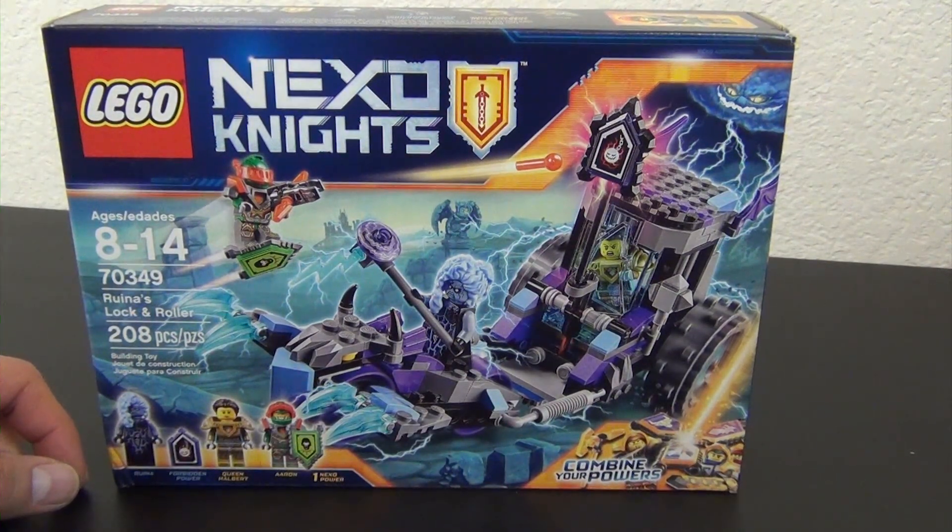Let's get into these minifigures. Aaron is first - he's the green Nexo Knight, not to be confused with a green ninja. He's got the cool giant smile, he's very happy, and then he's got a serious face. I'll put his serious face on today, then the face mask piece goes on like that. He's got a Nexo shield and a Nexo tile that looks like an angry gorilla with some sort of slamming action.